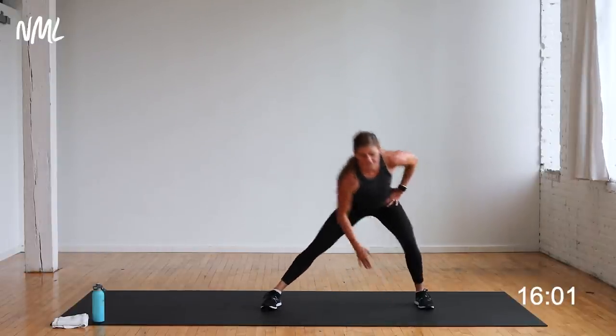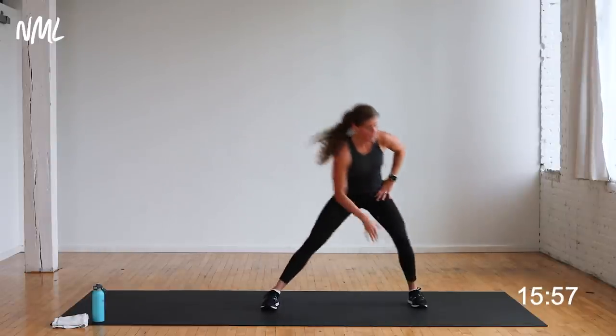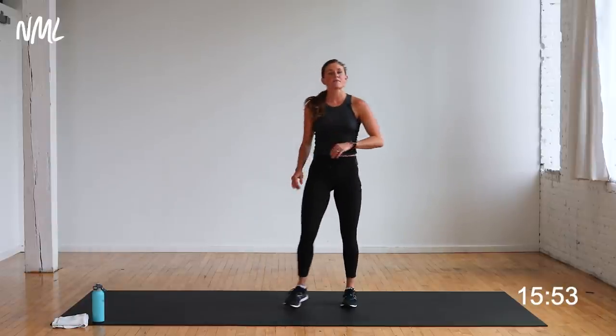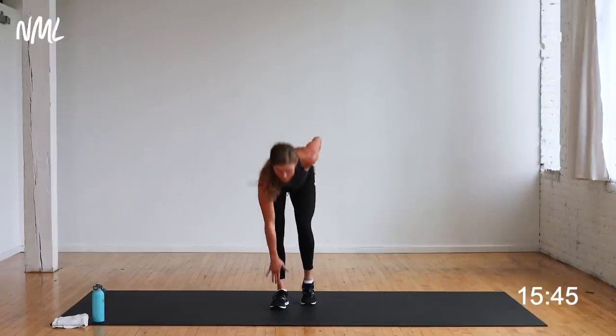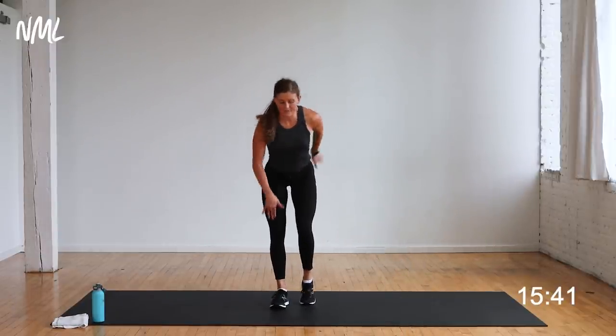Nice work. Legs — lateral lunge, single-leg deadlift. Going to the right first. Lateral lunge, come up, can you balance or stagger? Deadlift. Option A: tap it. Option B: balance. Lateral lunge to your right in three, two, let's go. Lateral lunge, come up, tap the toe, tap down, deadlift — lunge, hips back, deadlift. Hips back towards the wall, no bend. Glutes — that outside leg — hamstrings and glutes in my standing leg.